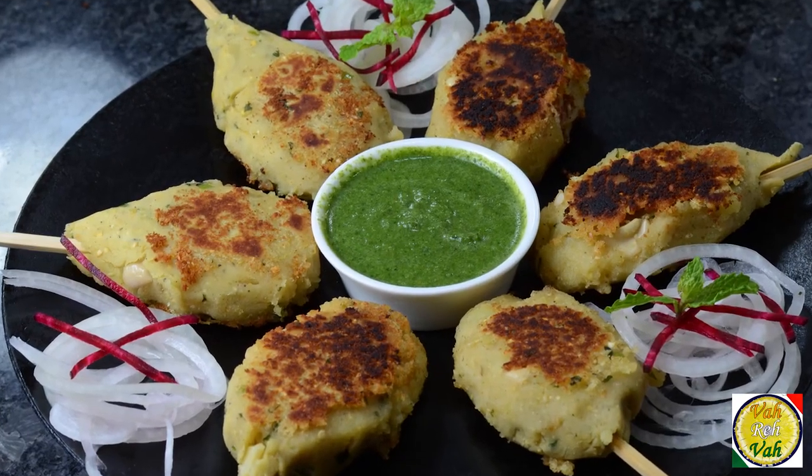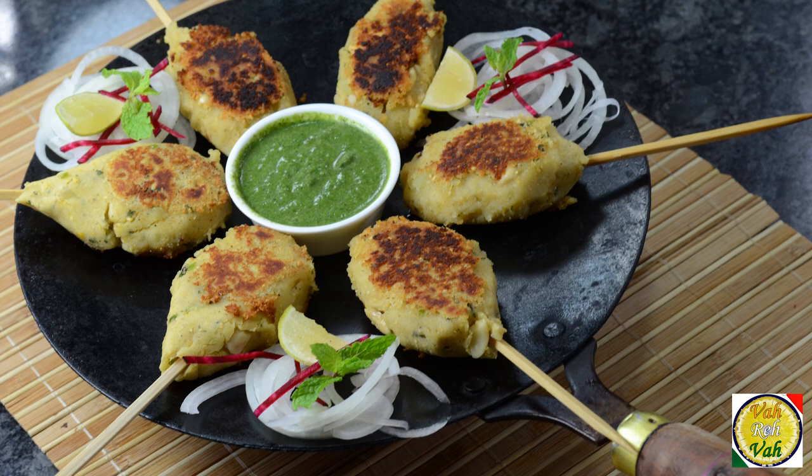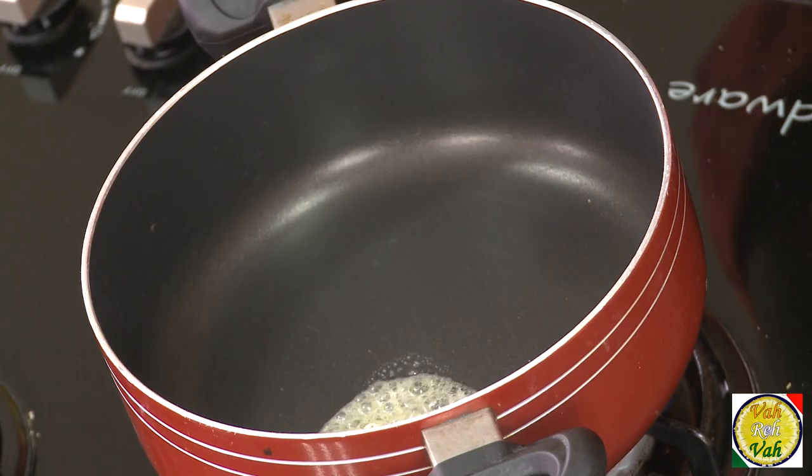Hello, namaste, salaam walekum, sat sri akaal — welcome back to another session with your VahChef at Vahrehvah.com. Today we're going to make sweet potato kebabs. Dear friends, this is fantastic and very delicious, so let's learn how to make this.